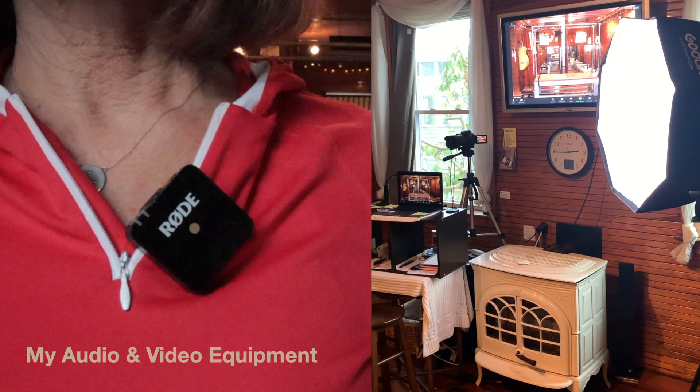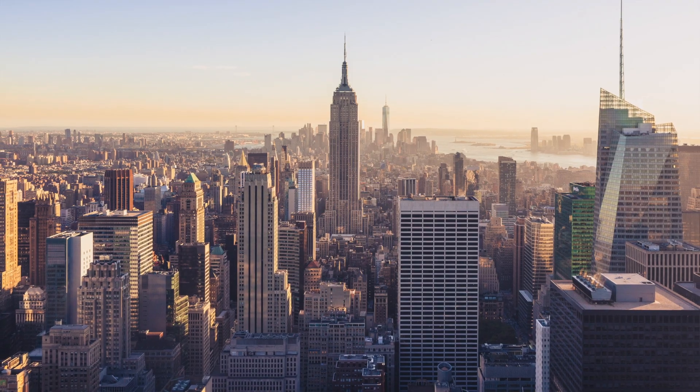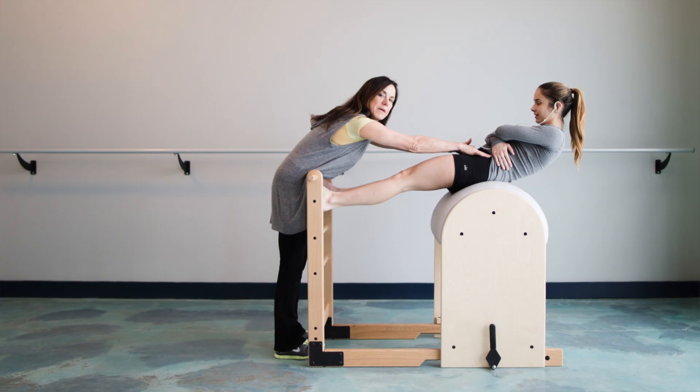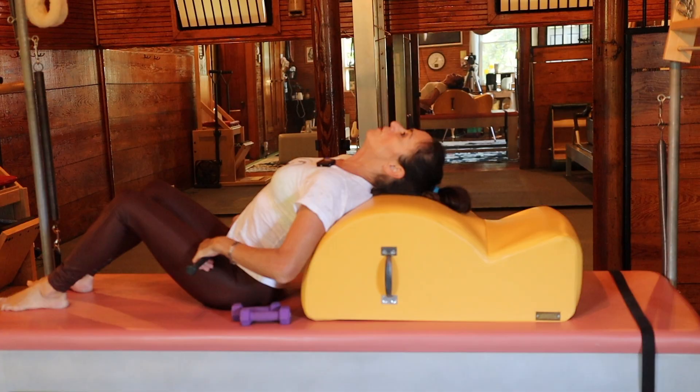I'm Claire and welcome to my studio. I was trained in New York City under Romana Krzynauska and I've been teaching since 1997. In addition to that, I'm a national Pilates certified instructor and also an education provider. The spine corrector works like a charm.